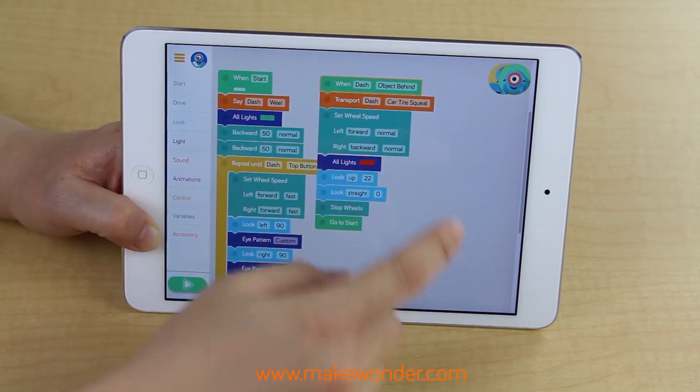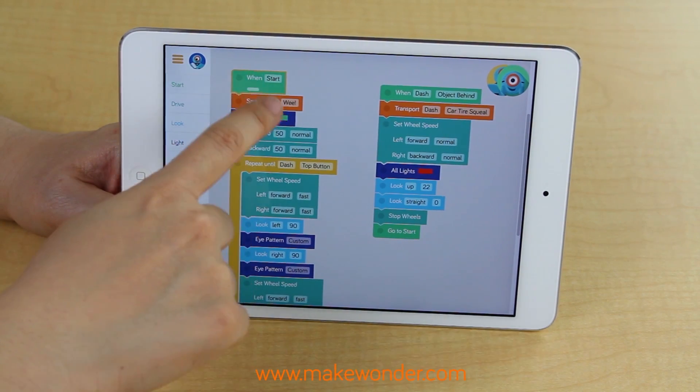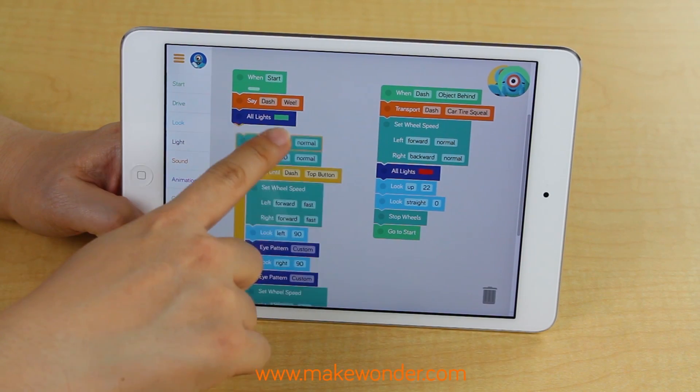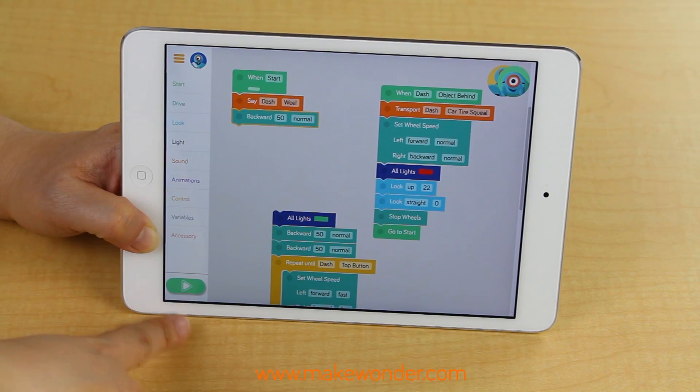You can use Blockly and Wonder with both Dash and Dot — these two apps will teach you basic coding skills. Blockly, developed by Google, is similar to Scratch, which some of you may know. It is a block-based code where you sequence steps by dragging and snapping blocks together, then pressing the green arrow to run your program.